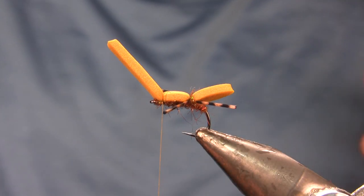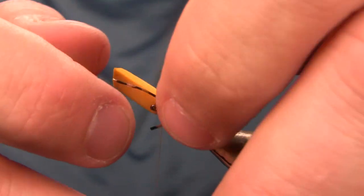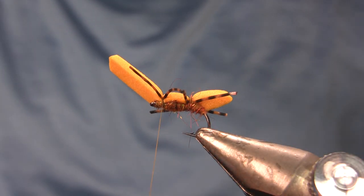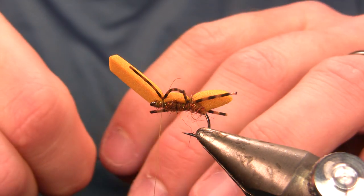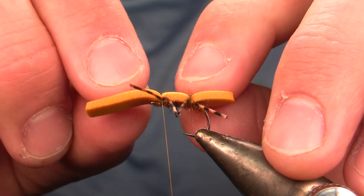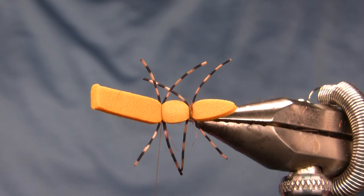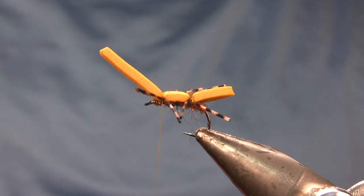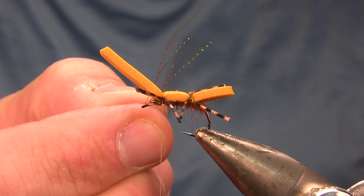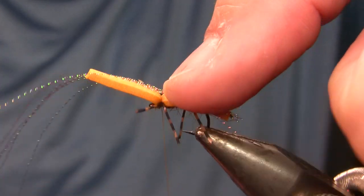I put some super glue on the bottom of the foam strip and mash it down to the dubbing, then make a quick thread wrap. Next I tie in the other pair of rubber legs — actually spandex — just like the first pair. I'm doing these before the wing to get more thread wraps around them, since legs sliding out tends to be the biggest problem. My underwing is going to be root beer midge size Crystal Flash — six strands — tied in with a couple of thread wraps, mashing it to the top of the body with my thumb.